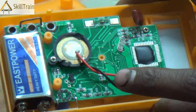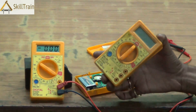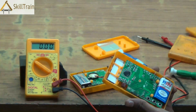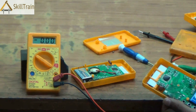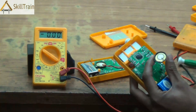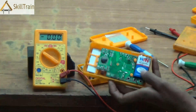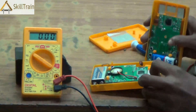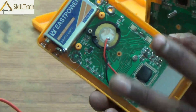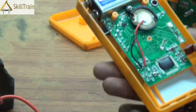To fix the buzzer, you need to replace it — that's the only option if it's not working properly. What we normally do is pick up any old multimeter whose buzzer is working properly and use that buzzer. In this case, we have a buzzer already removed from another multimeter that had other problems but whose buzzer is perfectly intact. You could also look at picking up a buzzer from the market as a separate component and place it in.